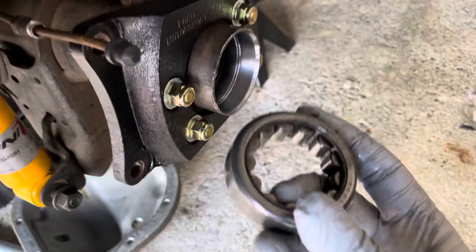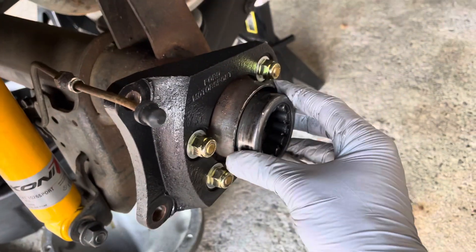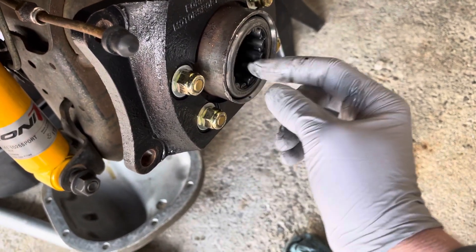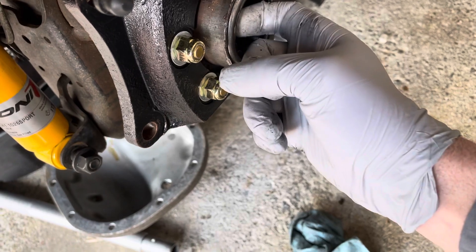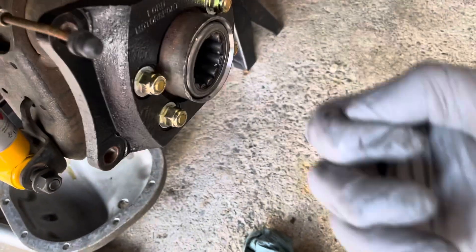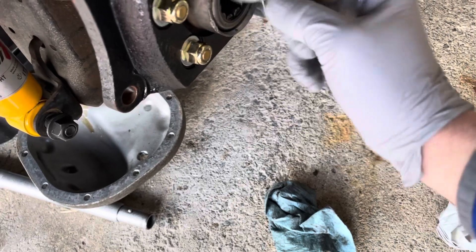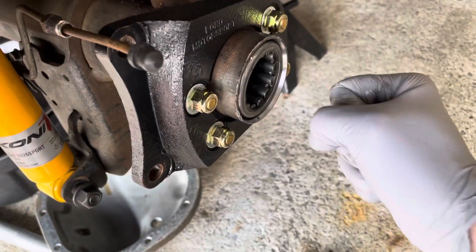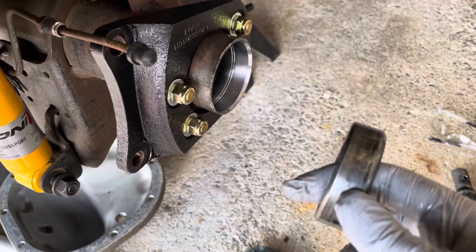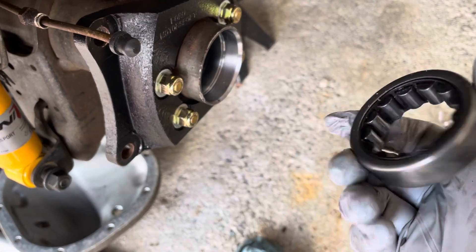Behind the seal is going to be your axle bearing. You're going to need to rent a tool — you can do that from any auto parts store. It kind of goes in, flattens out, and sticks there so it's grabbing the back of the bearing. Then you hook it up to a slide hammer and slide it out. I bought the Harbor Freight kit to do that and it broke on the first pull of the slide hammer, so I'd recommend just going and renting one for free at your local auto parts store.